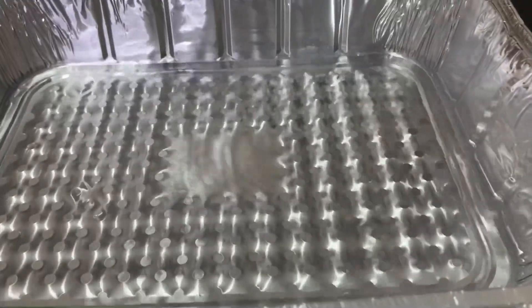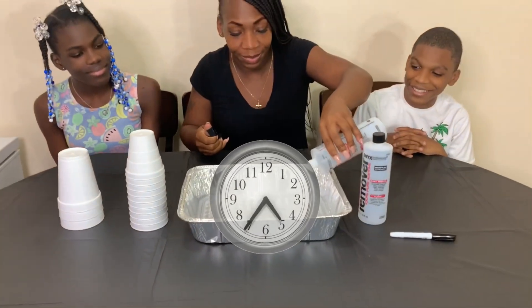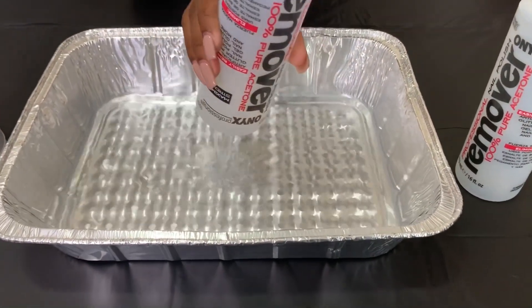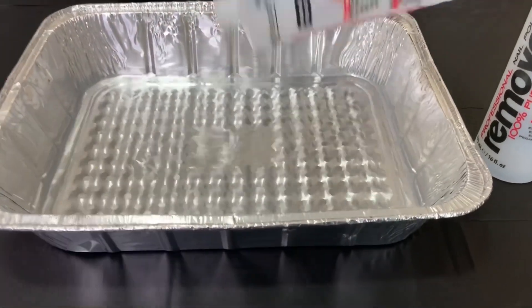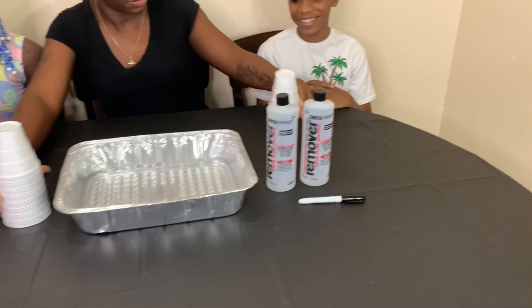That's a lot of acetone now. Alright, one down, one to go. We're gonna get those cups. Let's start out with those cups. Let's have some cups down now.